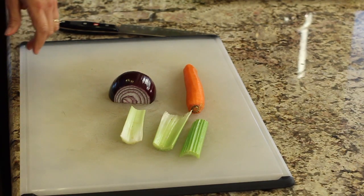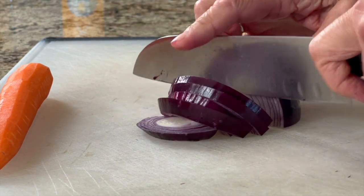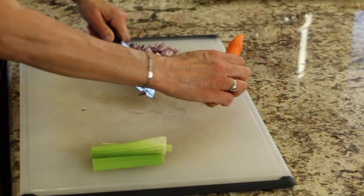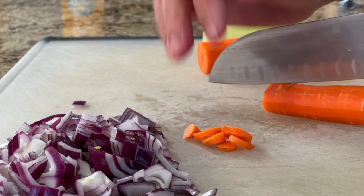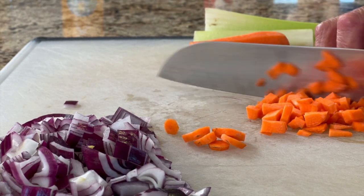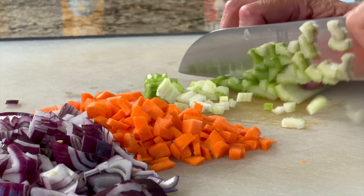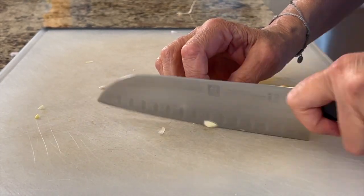We're going to start off by chopping up some celery, red onion, and carrot so that we can create our base sauce for our short ribs. I'm going to coarsely chop my onion because all my vegetables are going to end up going in the blender for a nice smooth sauce. For the carrot, I'm just going to cut it into little coins. For the celery, I find it easiest to cut nice long strips and then chop the other direction for a nice small dice. This is our mirepoix. Next, I'm going to mince up some fresh garlic — about three or four cloves.